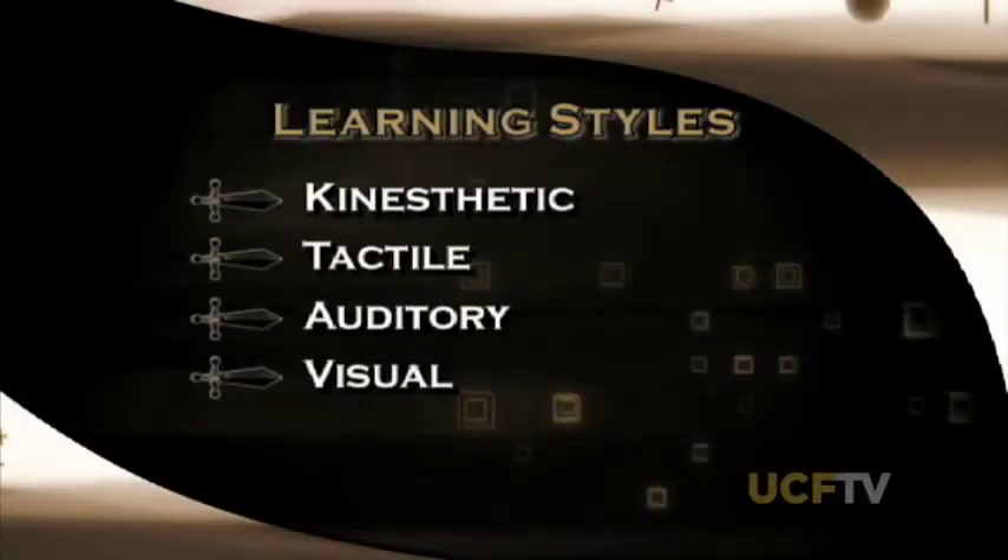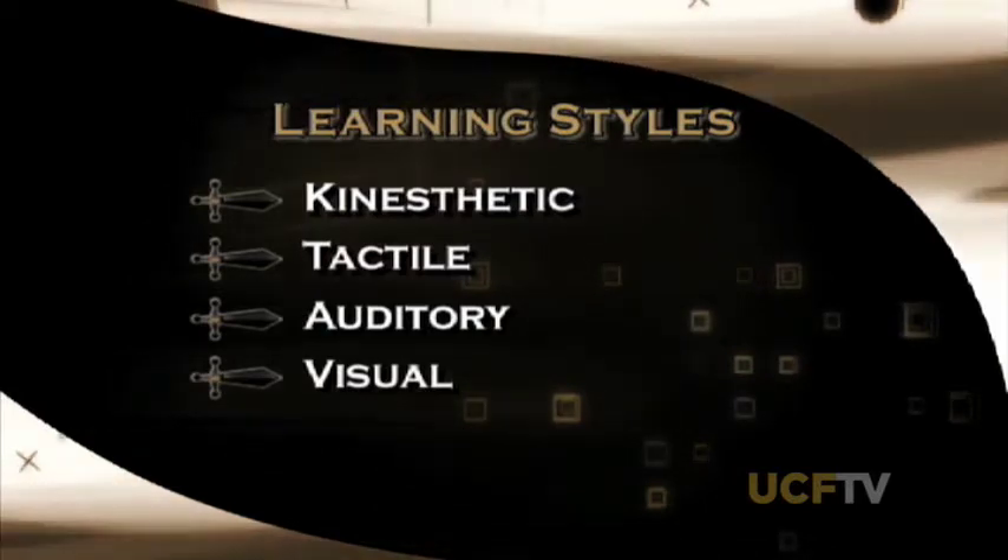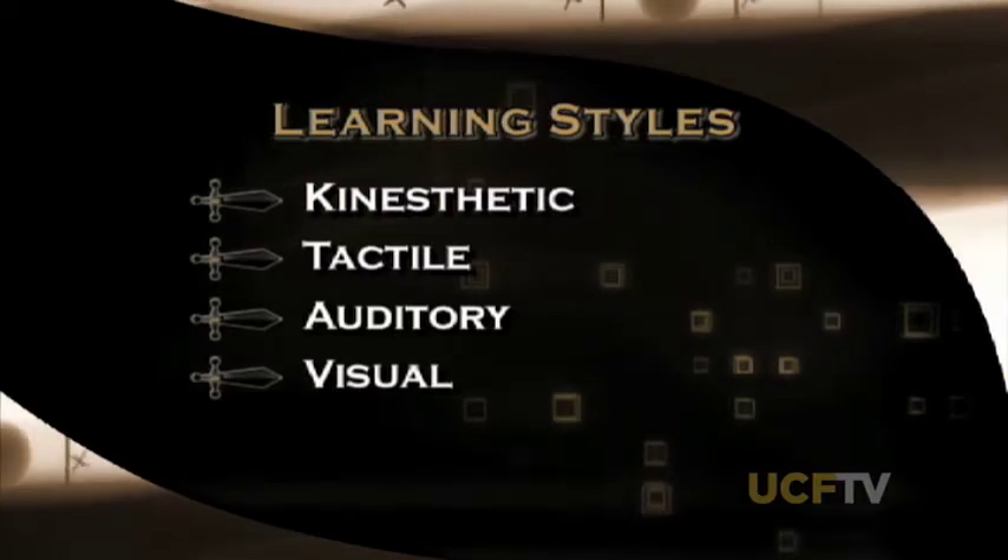Hello and welcome back to United. I'm here with Christy Belden, Associate Director of Academic Services for Student Athletes, to talk about different learning styles. Christy, is it true that people have one style of learning that works better for them? Absolutely — there are four main learning styles: kinesthetic, tactile, auditory, and visual. Most people have a combination of one to two of those as their primary learning styles. Kinesthetic involves movement — people like to literally move around while studying. Tactile involves touching, such as touching notes or note cards. Auditory is listening, and visual is looking at their notes.